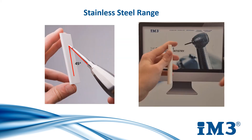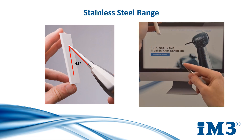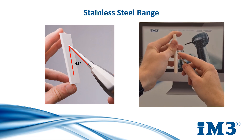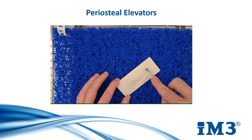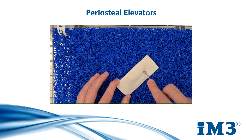The stainless steel variety of elevators and luxators are sharpened using a stroke technique. Hold the sharpening stone vertical and angle the inside of the blade at 45 degrees. Move the sharpening stone upwards against the blade in one motion, approximately two to three strokes after each use. Finally, we have the periosteal elevator that is used to lift gingival flaps. This is sharpened using the smiley face technique as for the ergo range.